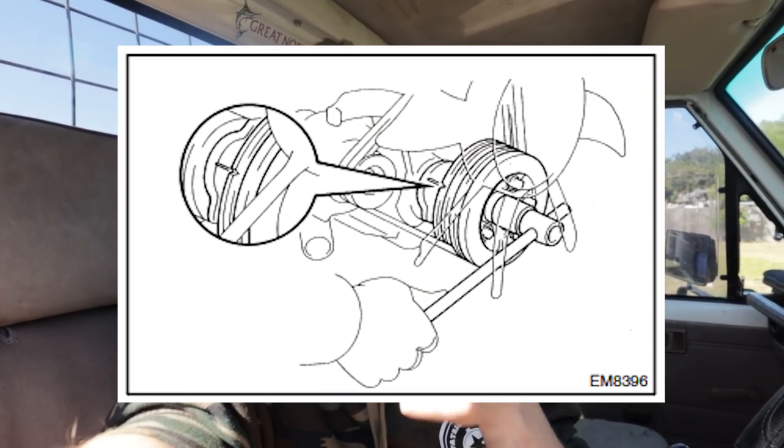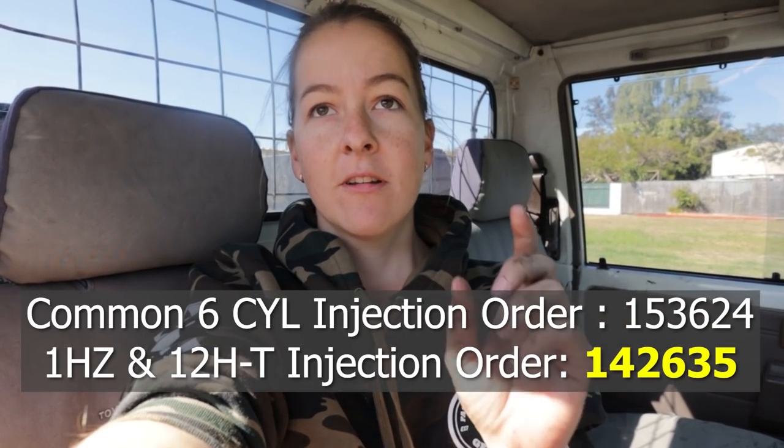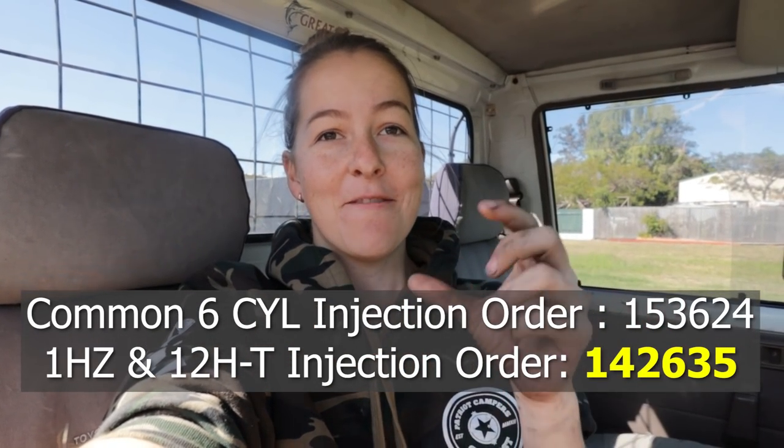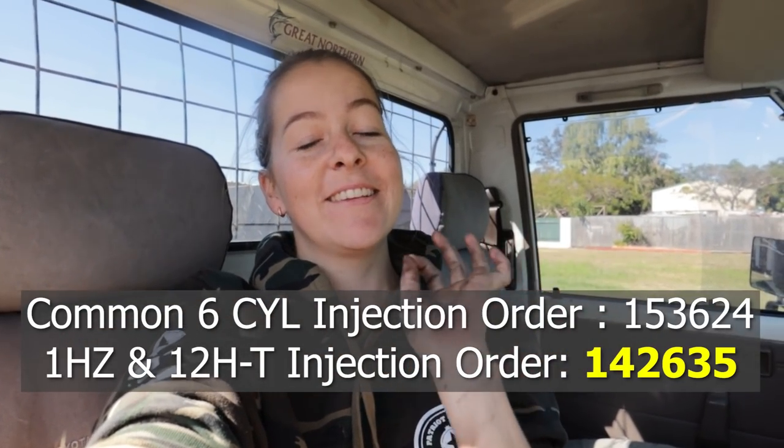Most crankshafts will have a top dead center mark, so you can line that up with a point of reference which will be in your manual. It's normally like a pointer and then just a line grooved into the crankshaft. Once the rocker cover's off, figure out where in the engine cycle it is. You need to know what your firing order is — so it's 1, 4, 2, 6, 3, 5. The only way I've remembered it is: 14 — two young, 35 — two old, and in the middle 26 — just right. I'm 26, so that's why that is. I've just got a ratchet on the crankshaft bolt.